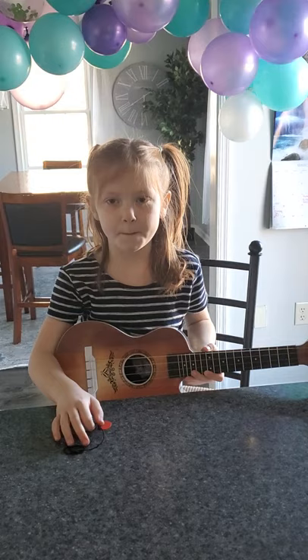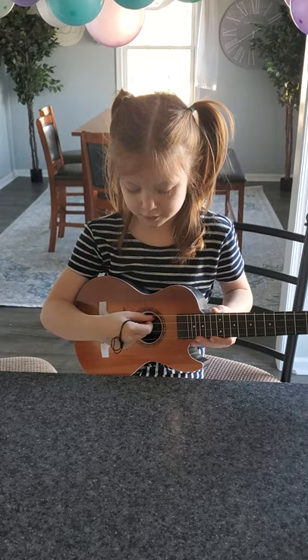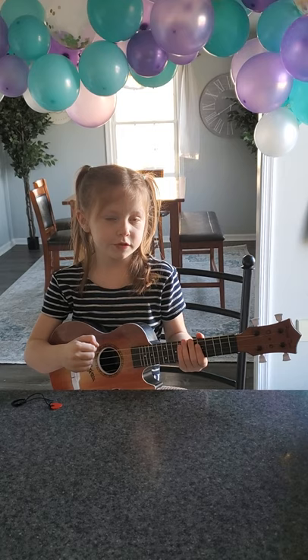I think this is supposed to go over there or over here. Okay, so I got it out of the box. I got a pick and I don't really like using picks, but I think I'll do it like this. I don't know any songs with like guitars, so I will just play a random song.